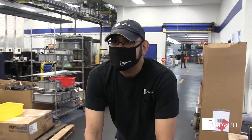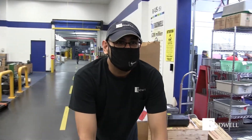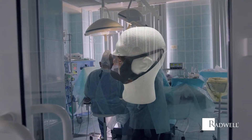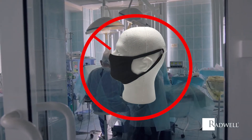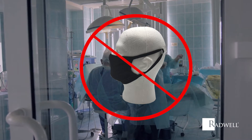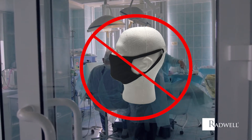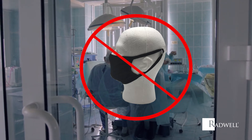Designed to cover your mouth and nose, these masks are made to help keep you safe. However, they are not recommended for use in a surgical setting or where significant exposure to liquid, bodily, or other hazardous fluids may be expected and where the infection risk level through inhalation exposure is high.